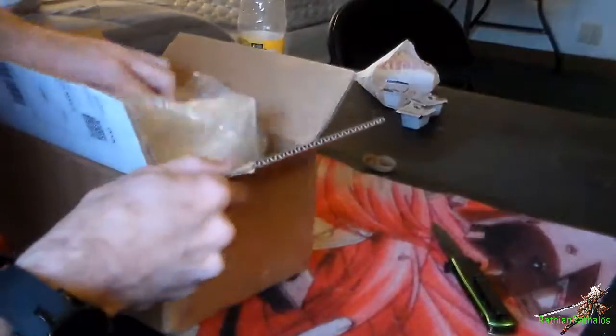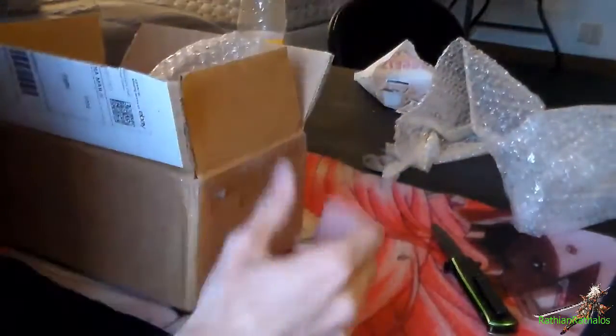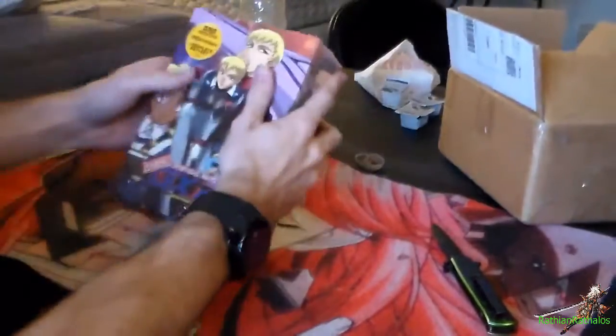So yeah, here we go. It has some spider wrap — or bubble wrap — and here it is. They've got bubble wrap on mine.